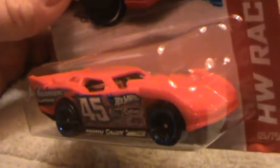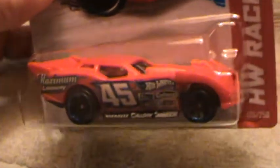It goes darn near too fast for us to film — by the time we're done it's going to be hauling. It looks so fast it's not even funny, too fast for me. The next one I'm gonna do is blue.